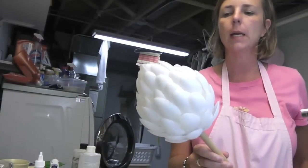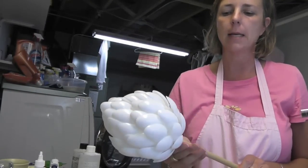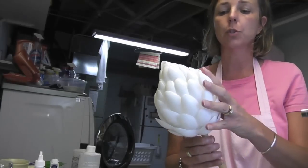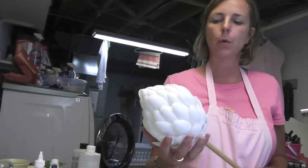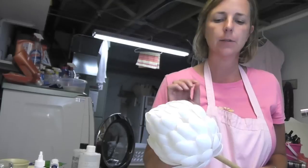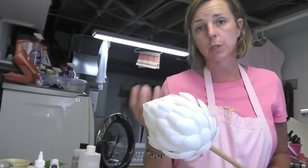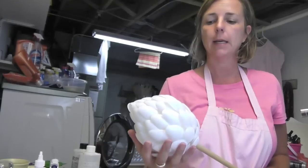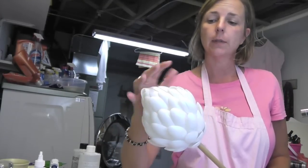I'm back with the artichoke and it's dry. I had a rubber band around it to keep it in place while the glue was drying. Now the glue is dry and I need to paint it. I'm going to use a black spray paint over the whole thing first — it adheres to plastic and it's an indoor-outdoor paint, so putting it outside will be fine. Then I'm going to follow it up with a green to give it the artichoke color.